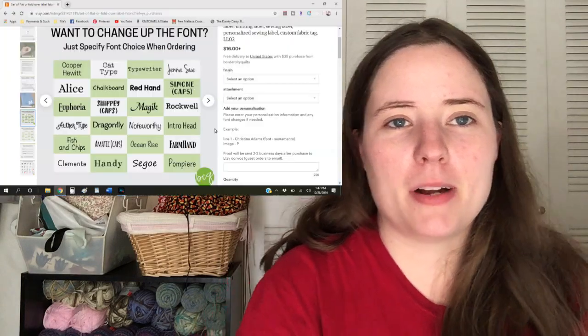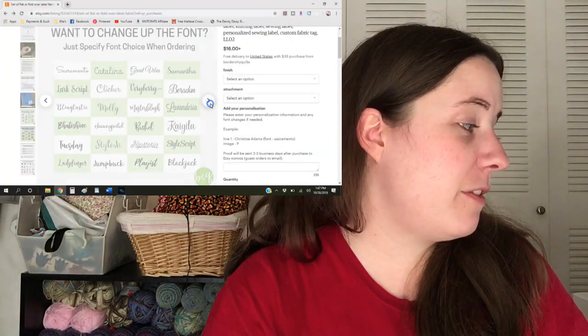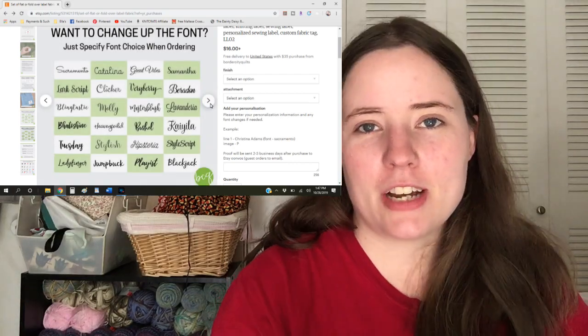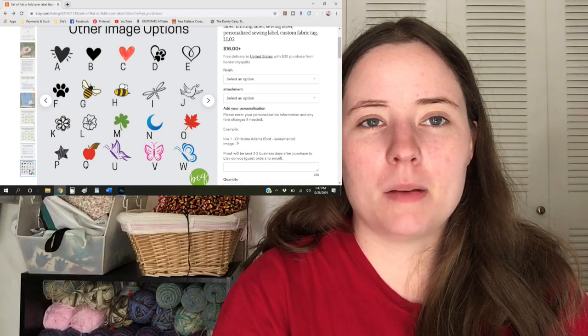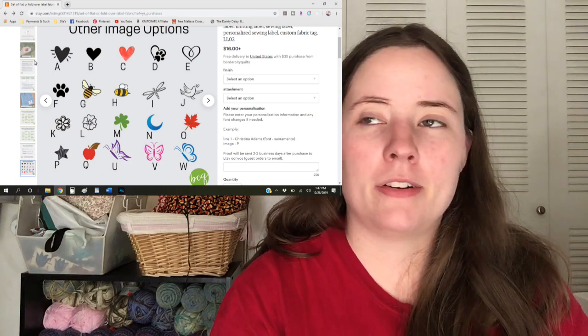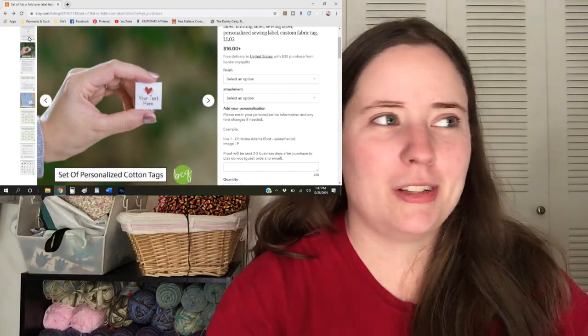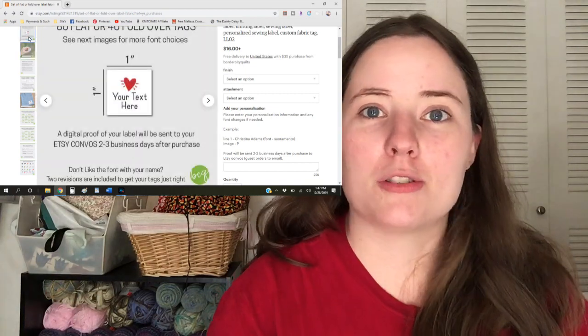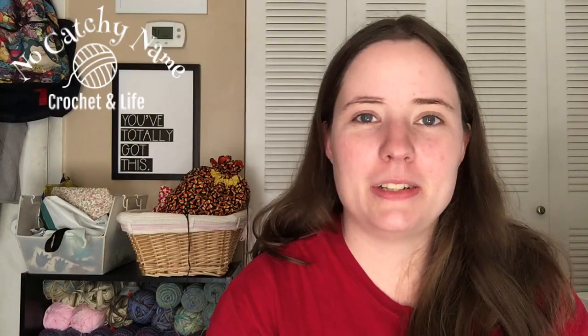They have a bunch of really nice fonts you can choose from — I'll pop up a picture of the fonts they have. They also have quite a few cute decorations you can put on there, and I'm not sure, but maybe you could communicate with them if you have your own little logo you want them to use. I always just get the heart because I think it's cute, and hearts are a generic, universal symbol — easy to use for anything.